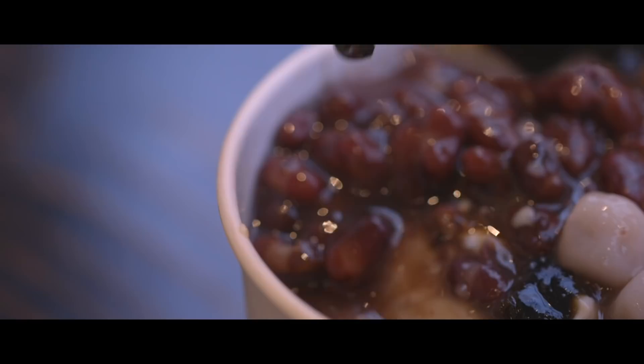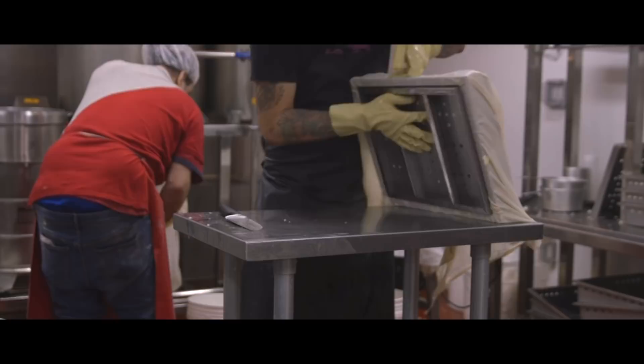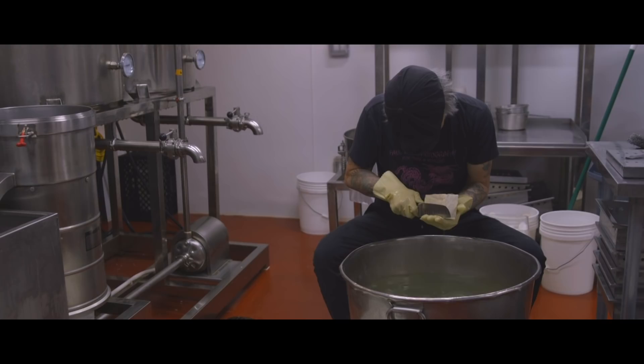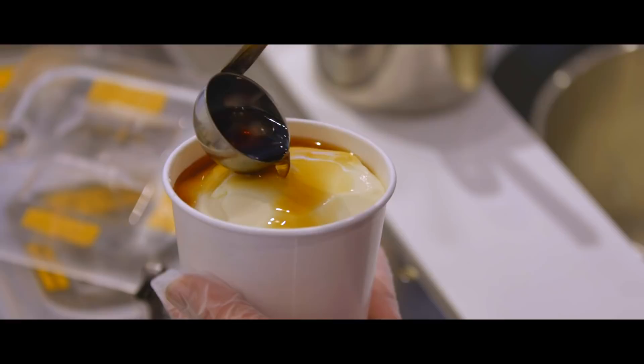Making tofu is my life now. Sometimes it's lost on me why I'm doing this. Running the family business and carrying the tradition of making tofu is a real challenging and difficult path. I question myself — why do I do this day after day? To make my family proud? Sort of. To make great tofu? Yeah, possibly. But the biggest reason I do this is to support my kids and my family.